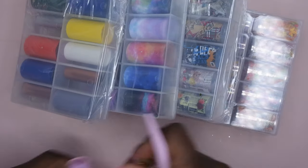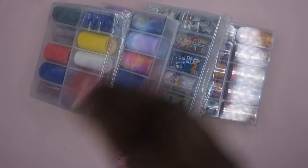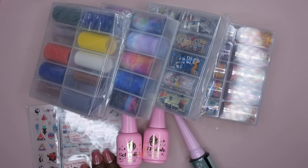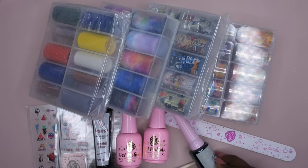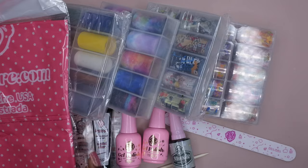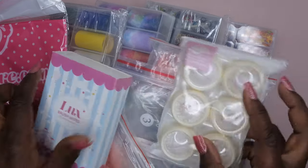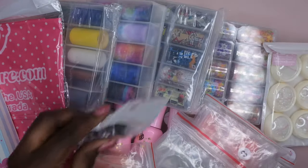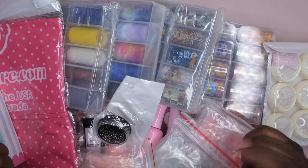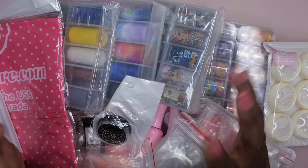The scoops are definitely getting smaller — my last two scoops were definitely a lot bigger. But it's still a good value for the price. It's 20 bucks for all of this: an apron, nail tips, nail art — it's not a bad price. I'm going to go ahead and do a couple swatches and then we'll get into my final thoughts on this round of scoops.